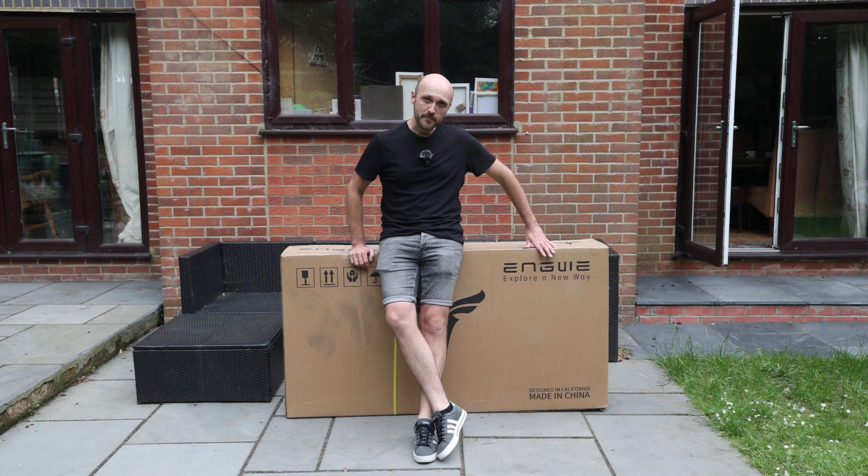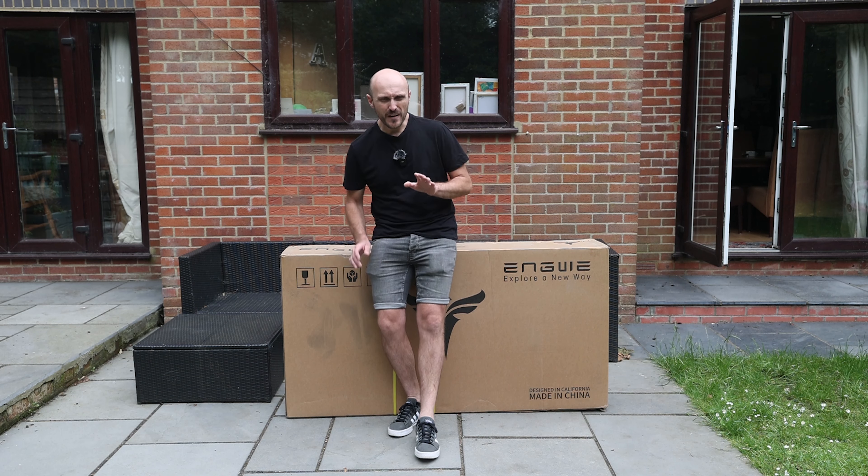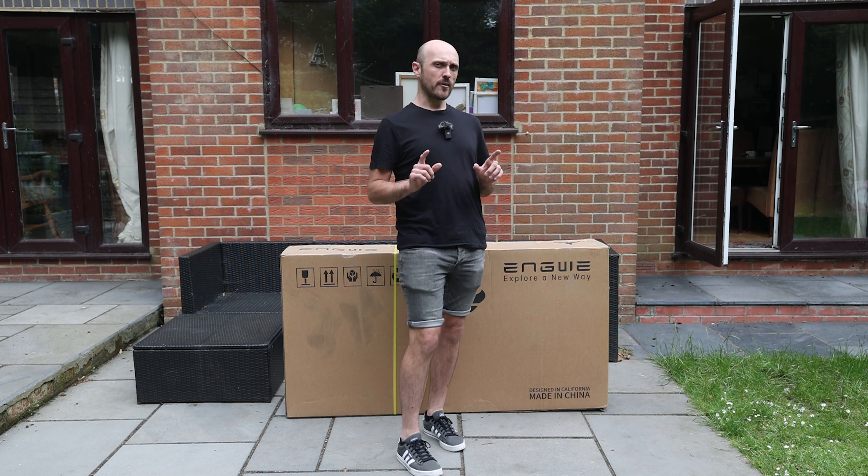Truth be told, though, I've never really owned or even really ridden an e-bike myself, so I don't suppose I really have any skin in the game. Until now, that is, because Engwe have just sent me one of their E26 models to have a play with, and I have to say I am pretty excited about getting to grips with this thing, but first I need to get it out of the box and build it, which could prove a little more difficult than I would like.